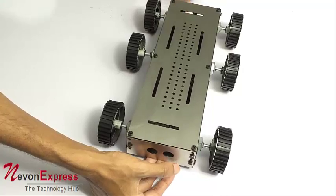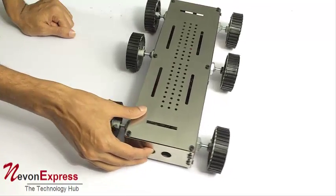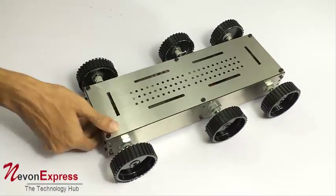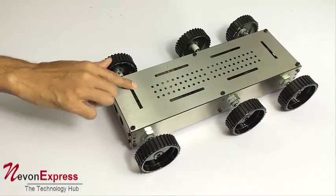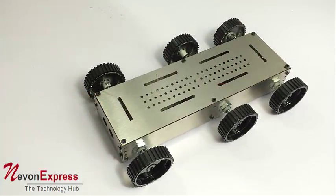Since it has four motors to provide that power. When we remove this cover, you can see it has four motors — here, here, here, and here — so these four powerful motors provide a quite powerful chassis.